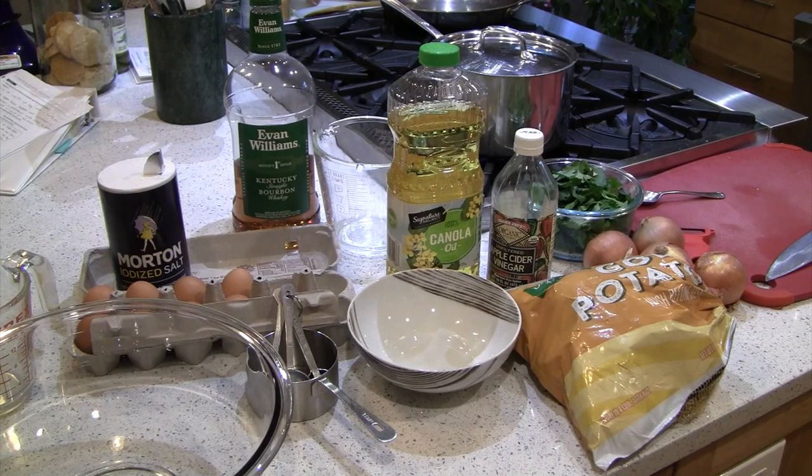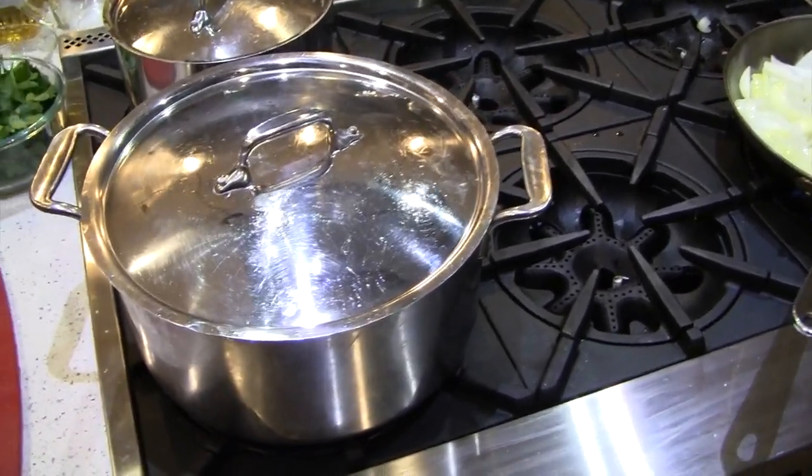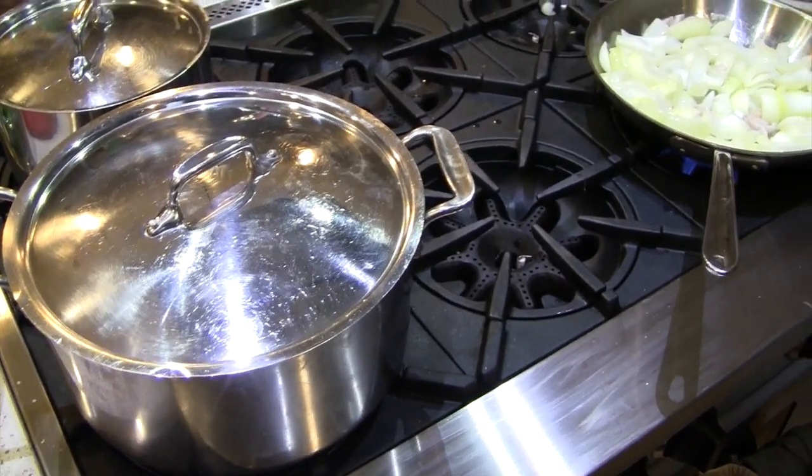We've got two things to do: make a dough and make a filling. For the dough we're going to need flour, eggs, vinegar, salt, and vegetable oil. For the filling we've got some potatoes, onions, and fresh parsley. We'll start by peeling the potatoes and making some fried onions — it's going to be a classic onion-potato knish.